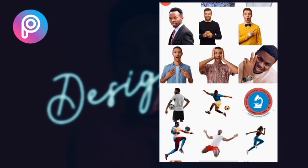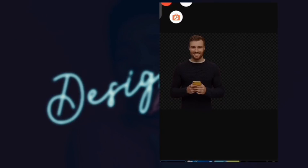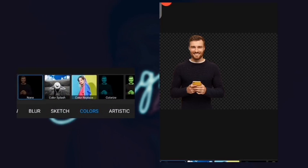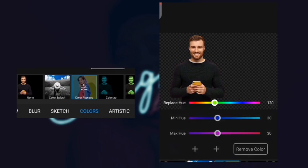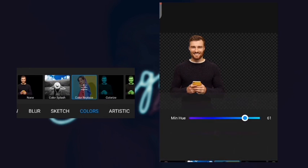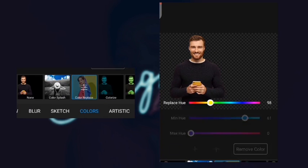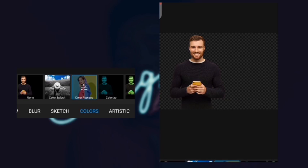What if the image is black? Let's see if the same technique will work. Without it, it's not really giving us the best result — it's not changing. Remember what I said about black? It's the same thing here, so the way you do this one is quite different.